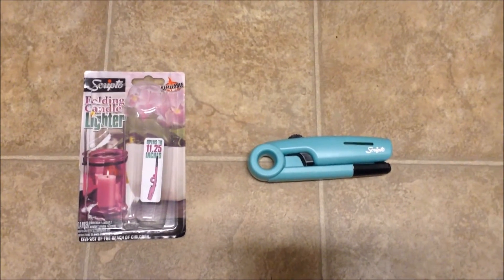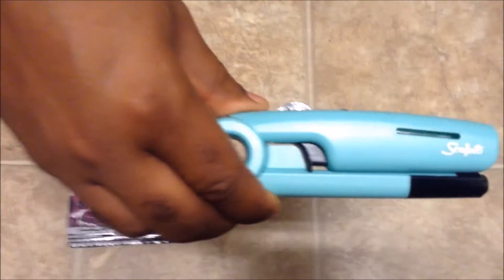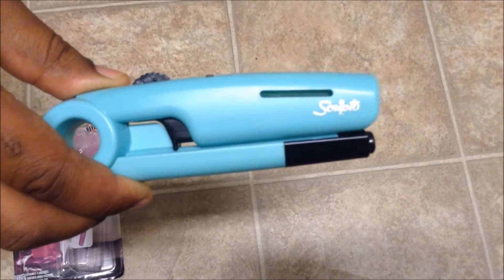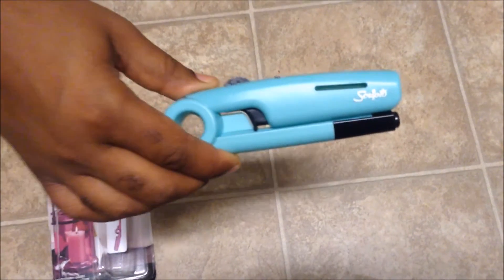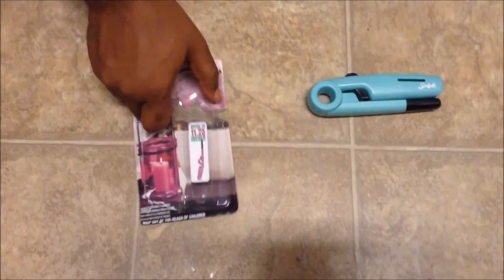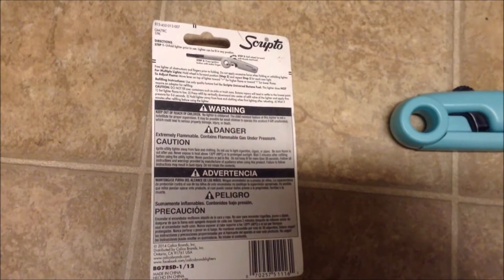There's a little side window that lets you know when it's running low. I feel like mine ran out really quickly, and generally when these things run out you just toss them. But I want to save money, and on the front of the package it tells you it's refillable. Let me zoom in on the instructions.